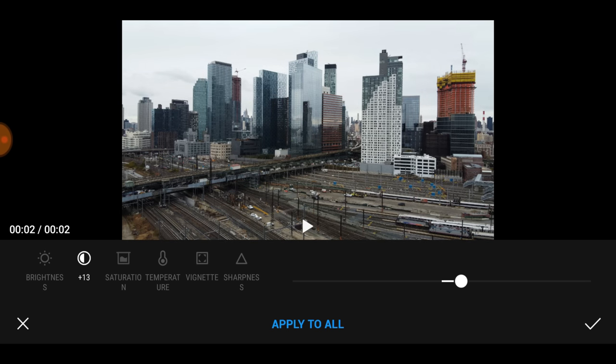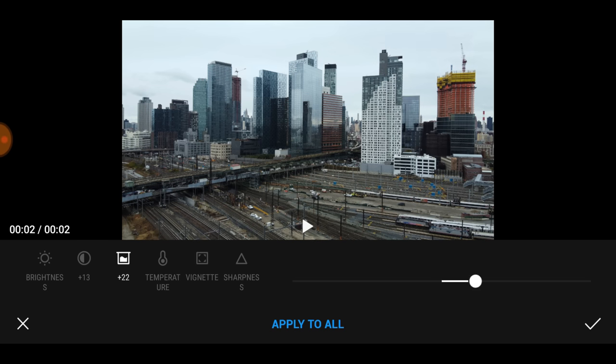Some of you will love this feature the most — saturation. Saturation is what gives your photo color punch. I'm just going to bump it up so you can see. Look at that — this is ridiculously over-colored. And then you can bring it all the way down to black and white just with the push of a slider. Since it was a cloudy day, I'll just saturate it a little bit.